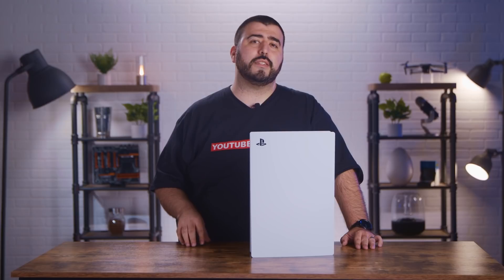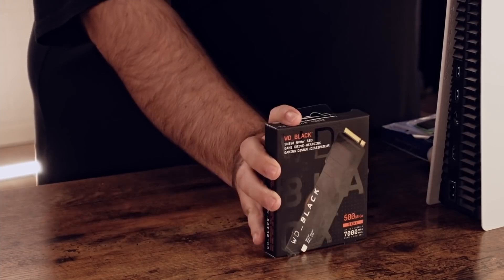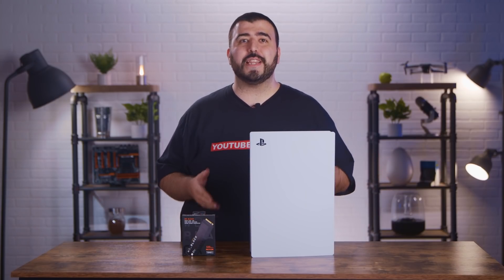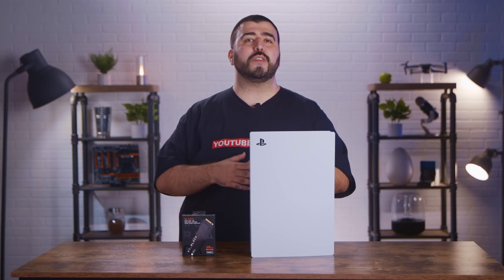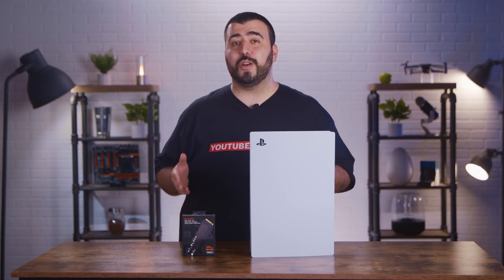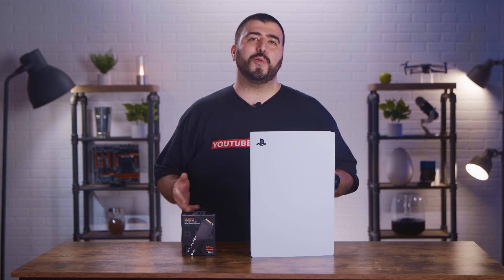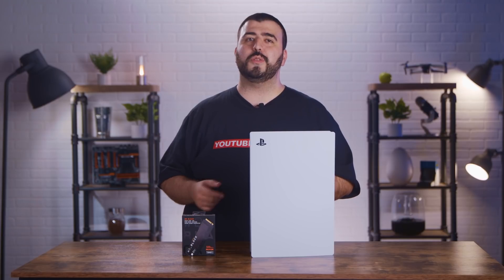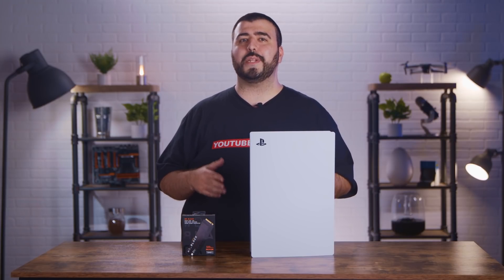Let's show you the M.2 NVMEs that work with PS5. At the time of filming, there is currently only one M.2 NVME that fits all of Sony's recommendations on Newegg. However, at Newegg, we like to tinker, so we looked closely and found four more current M.2s that adhere to Sony specifications — all you have to do is simply add a heatsink.